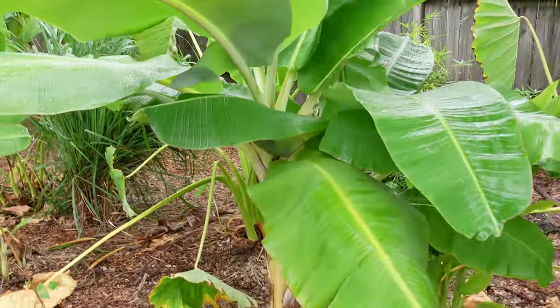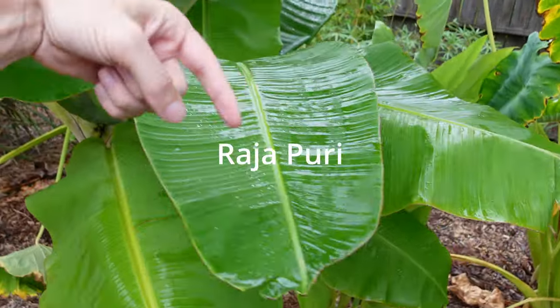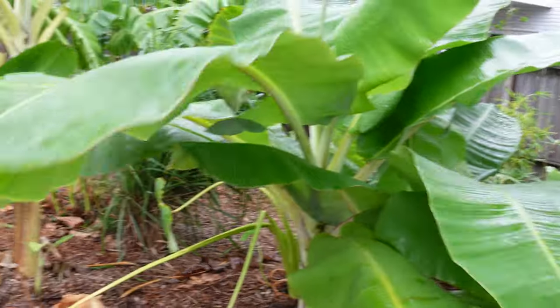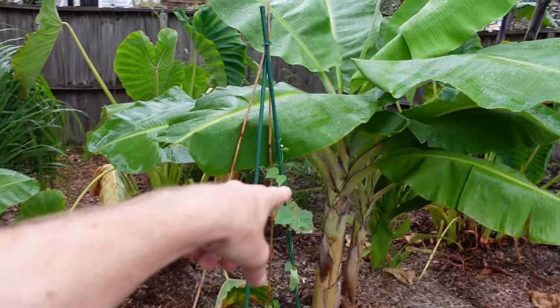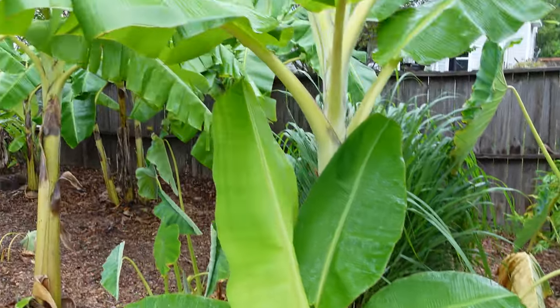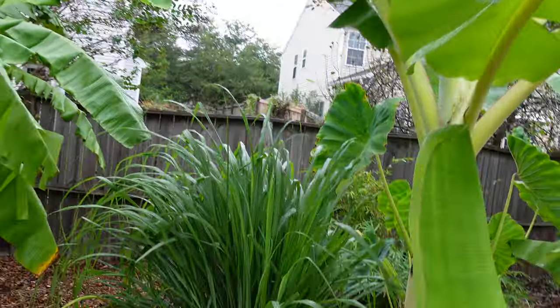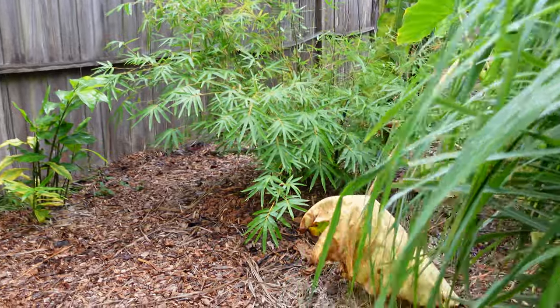Right next to the really big bananas, we have the little bananas. I'm drawing a blank on the name — I'll try and put the name in the video in post production. This is one that I got from Dr. Friend at the VA — he gave me that one as a trade for a blue java. And here we've got some apple bananas going real good. Might get some fruit off of that next year, probably the year after that unfortunately. Got some lemongrass here too.